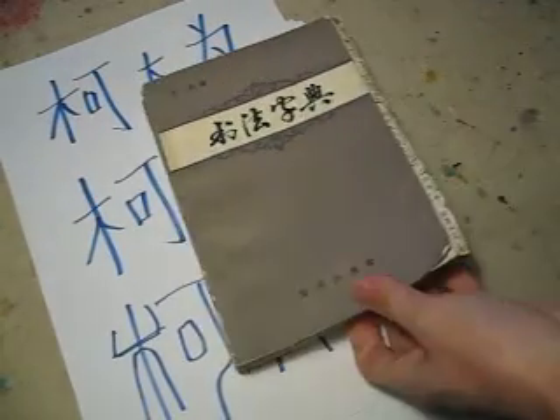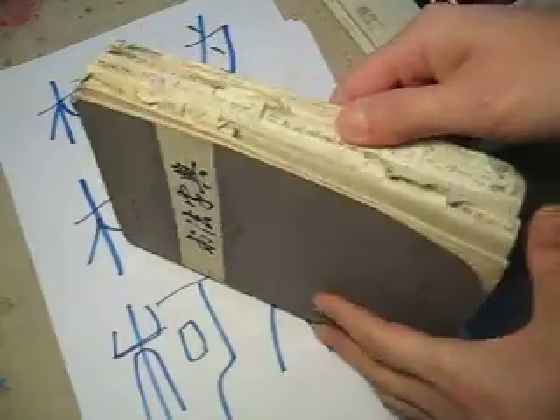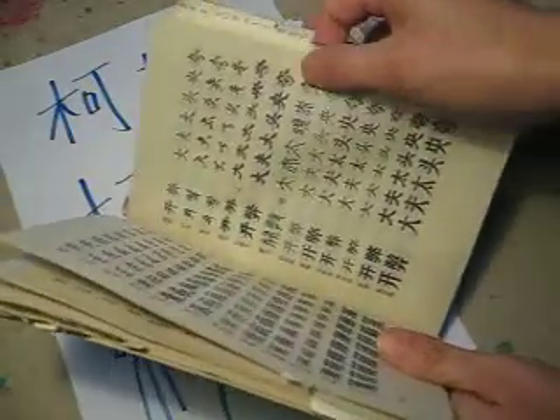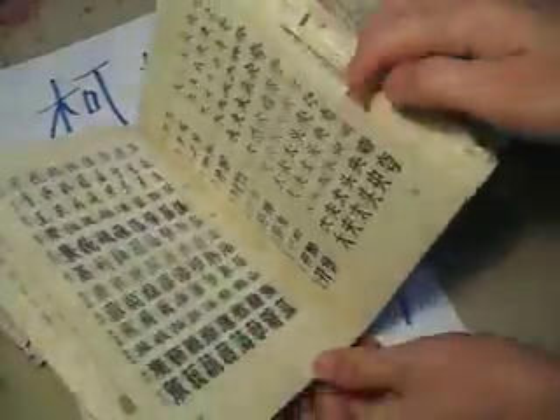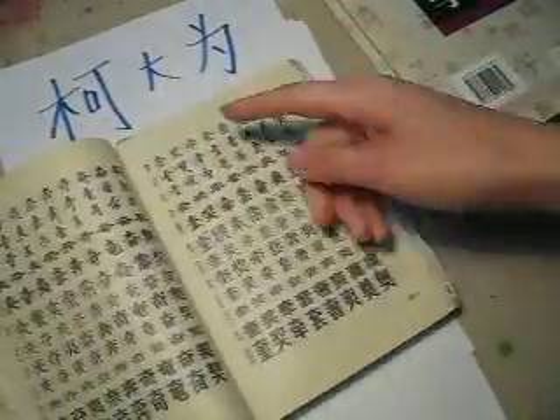We come back to the Chinese calligraphy style. Here is the dictionary, and this is my mother's dictionary. She put a stick on each page — a labor of love. She used this very often.